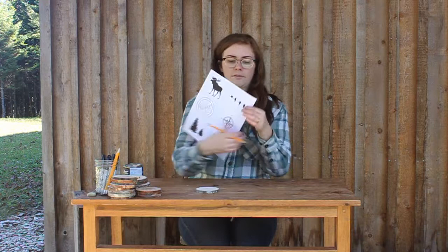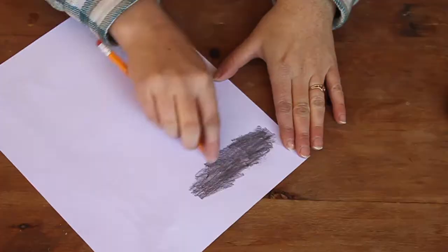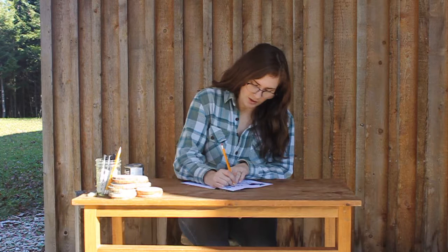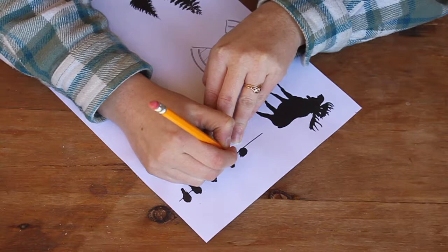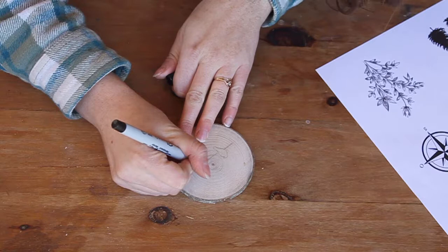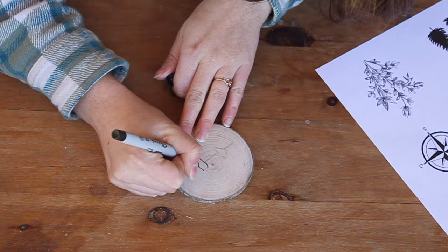I'm going to pick a design I like — maybe some birds on a line. To transfer this image to your wood, flip the picture over so the good side is down and color over the back of it with your pencil to put graphite on it. Then place it on top of your wood coaster, trace over the image, and that will transfer onto your wood. It will appear very faintly on the coaster, and then you take your fine tip permanent marker and draw over top of what you've traced on.